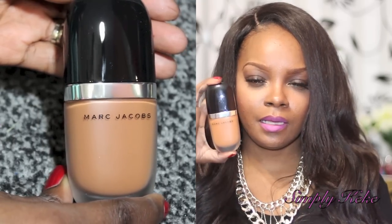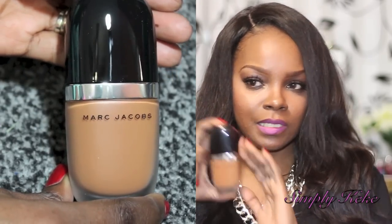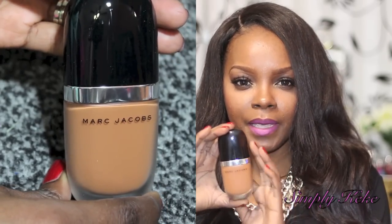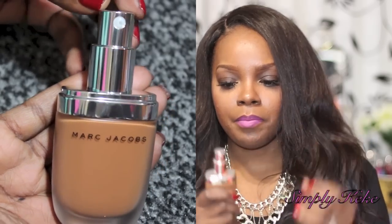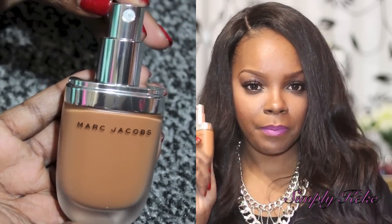It comes in this nice glass packaging and it has this black top, which is very sleek, very nice, and this little silver mirrored band across it. And then it's just a glass jar. It does come with a pump, which is a plus. You guys know we always want a foundation to have a pump — it makes it easier to apply and you don't waste as much foundation.